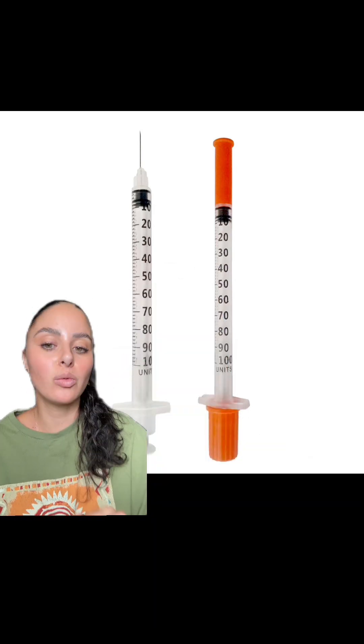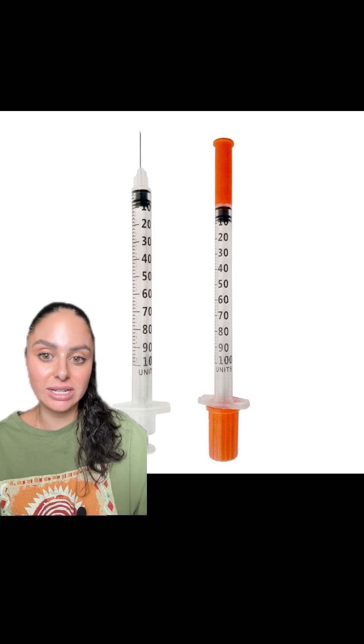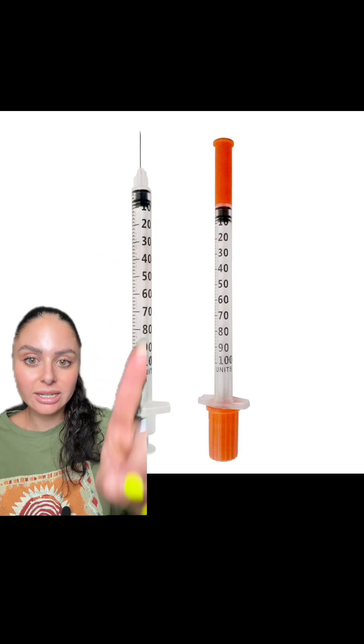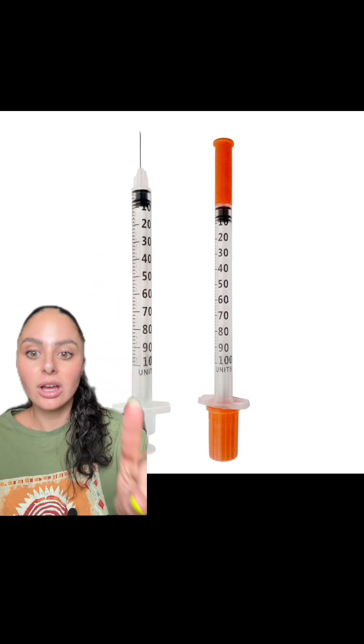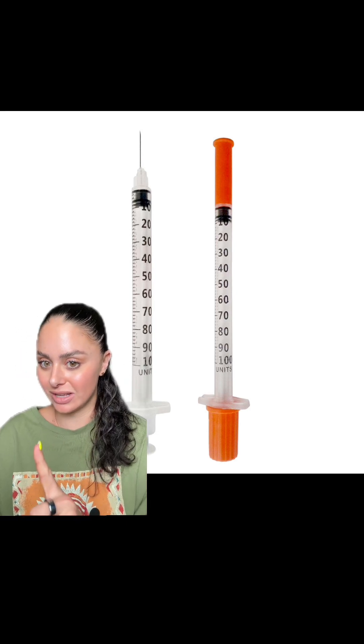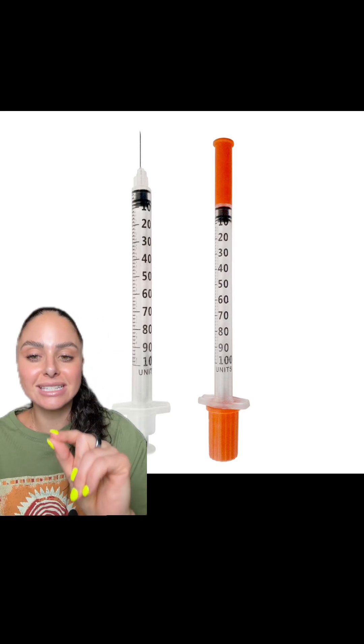Some of you may be like, I know this already, why do you talk about this so much? Well, you guys are still in my DMs asking me about insulin, so let's talk about it. Insulin has its own little measurement system. We measure insulin in units instead of milliliters. A 100-unit insulin syringe equates to one milliliter, which means one unit of insulin is actually 0.01 milliliters.